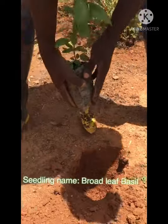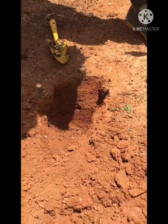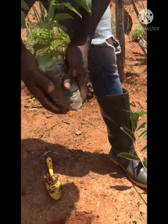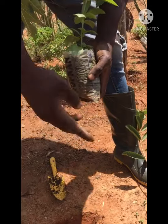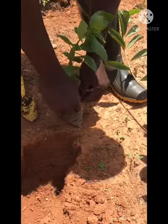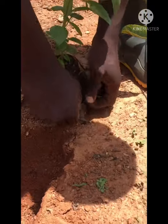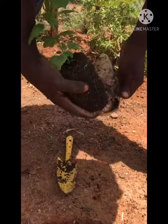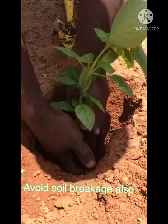We've already dug the ground. You dig the ground in correspondence to the base of the seedlings you are planting — if the base is big, you dig the ground big; if it's small, you dig it small. Then you tear the container as well, because sometimes your seedlings come in a plastic rubber container. Once you tear it, you place the seedling in the ground.